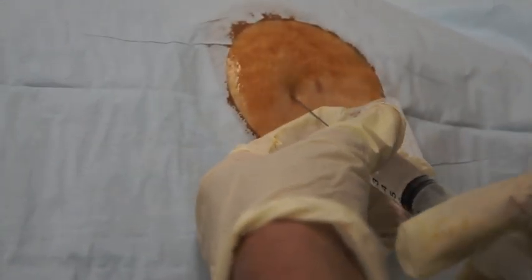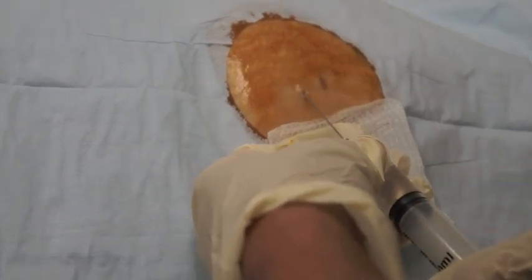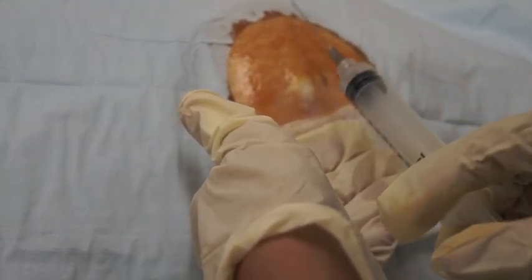The patient may feel a little needle stick. You want to see that raised wheal form. The area you're anesthetizing is just under the skin, about five millimeters deep and about five to eight millimeters long.